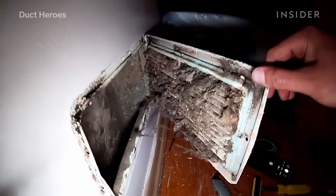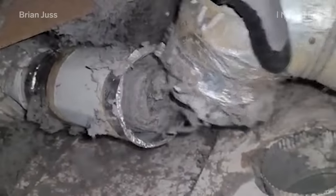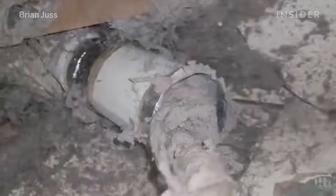As soon as we walked in, we saw the old vents and the furnace — how old it was. Before even opening any of the vents up, I knew how bad it was going to be. He said 47 years of dust, but probably over 100 years, to be honest.